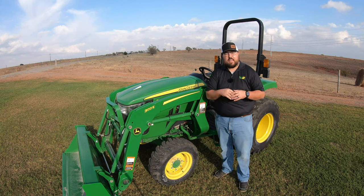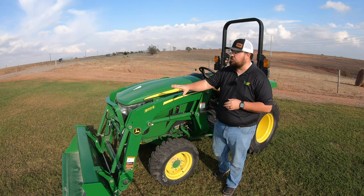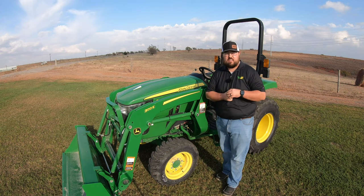Hey guys, this is Brent with Western Equipment and in this video I'm going to be giving you a full walk around and overview of this John Deere 3043D. So let's get started.